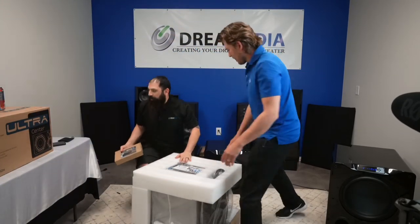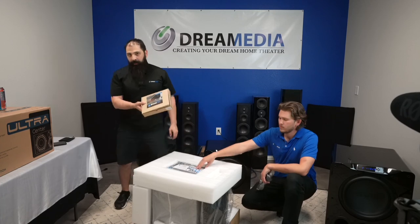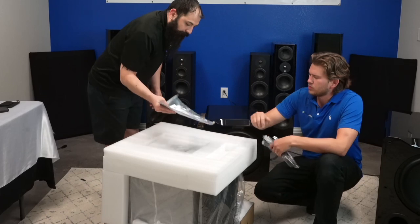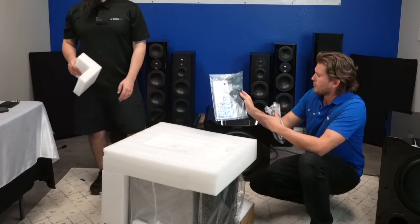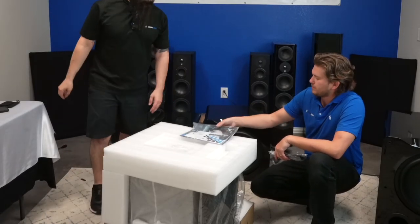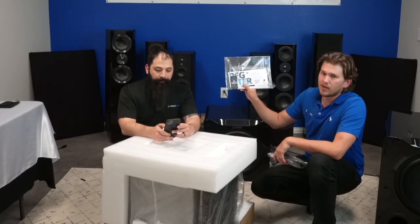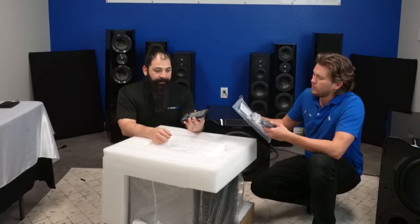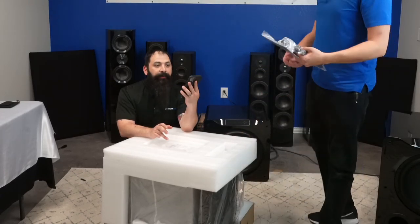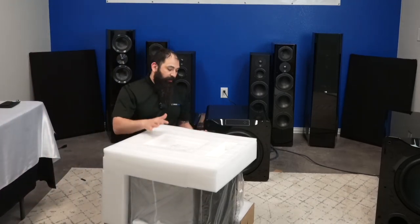With this sealed unit you only need four of the isolation feet — six is for its ported big brother. Power cord is included, along with registration, the product lineup card, and a remote. This does have an app. It's important when you buy that you buy from an authorized reseller — otherwise your product will not be covered under the manufacturer's warranty.